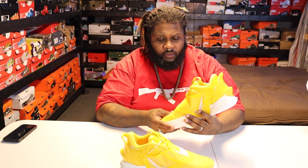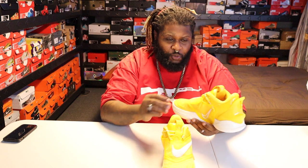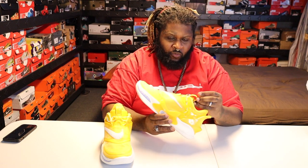I really like the way these look. The dumbest part to me is that they have an 'L' on the left shoe and an 'R' on the right shoe — I don't see the purpose of that on a sneaker, but whatever.